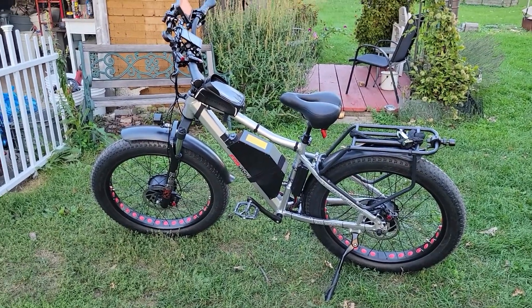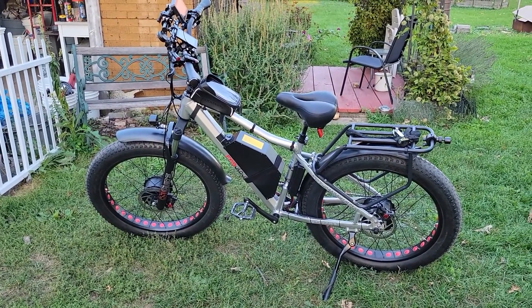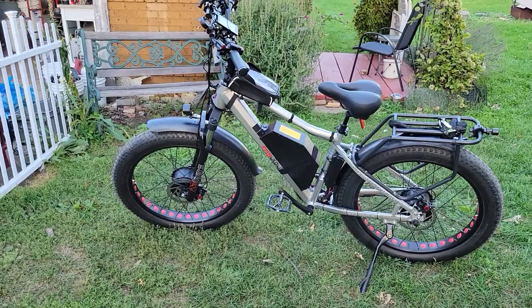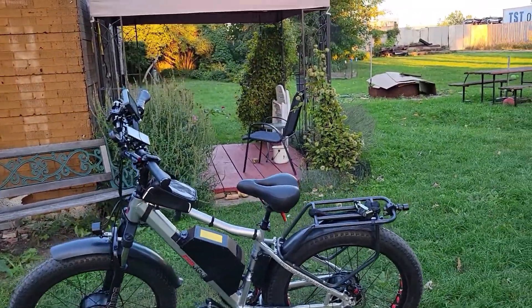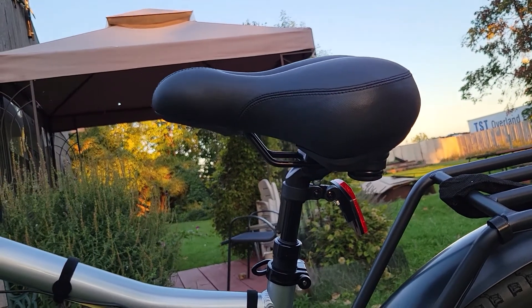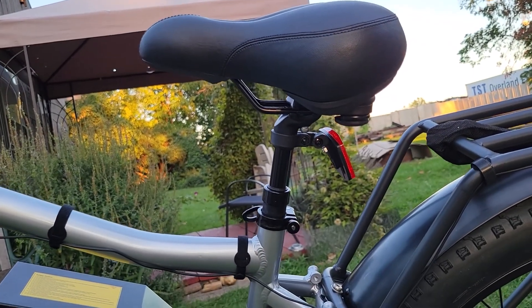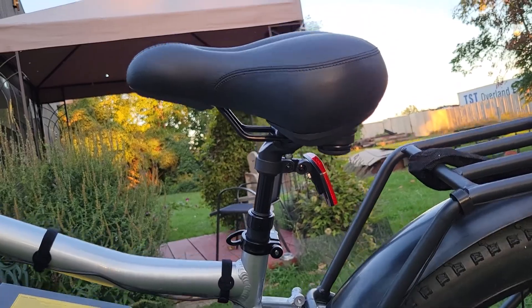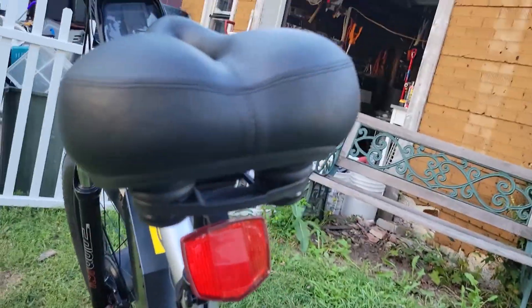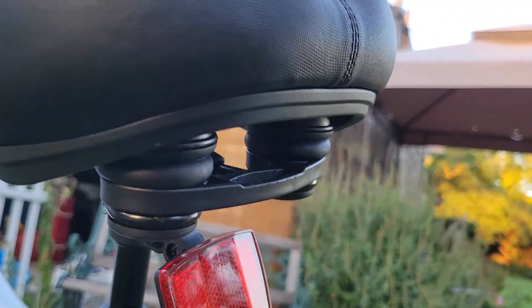If you liked it, give it a thumbs up — if not, be gentle. One thing I forgot to mention: it does have front shocks, but no rear shocks. However, it comes with a suspension seat post and a very cushy seat — you can see the springs on there.